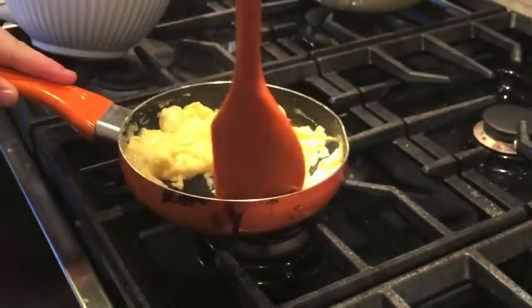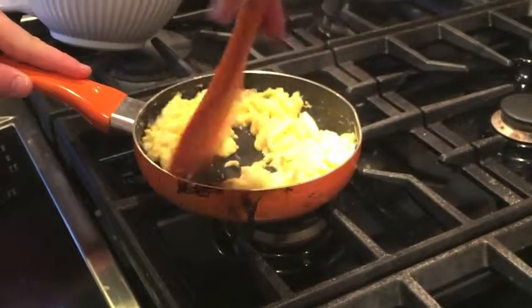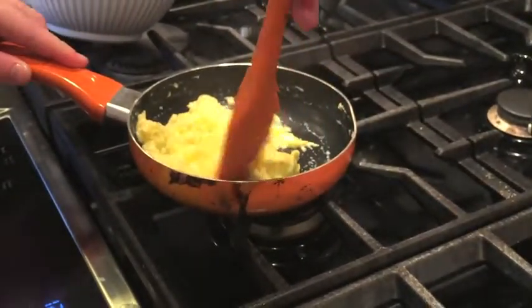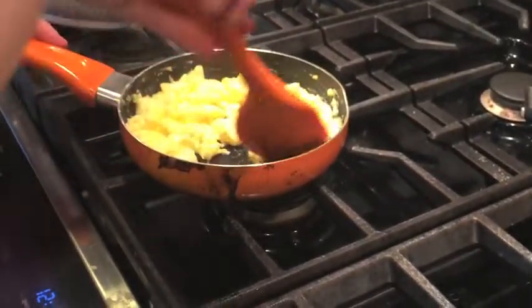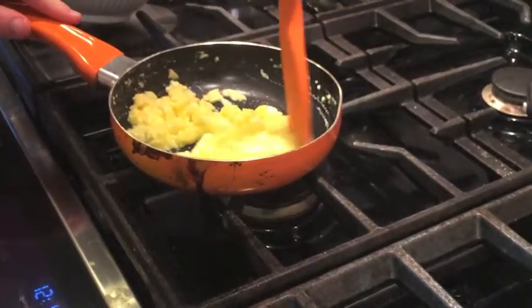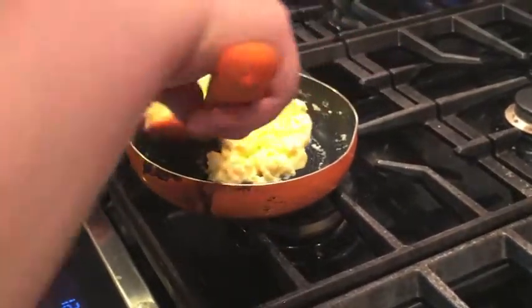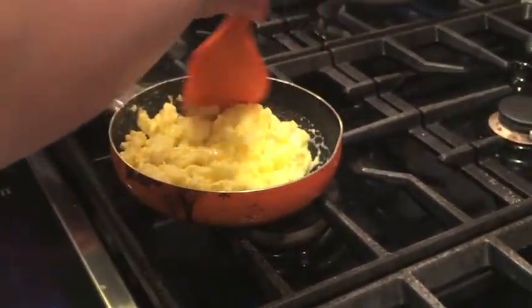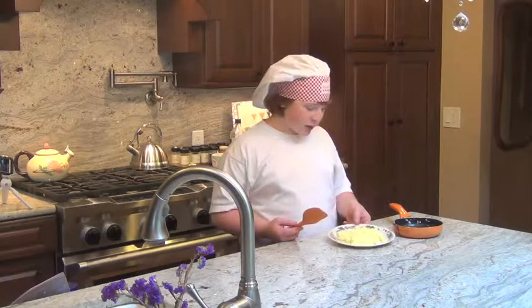Be very careful not to burn yourself — these are very hot eggs. Some people like them a bit harder, so with that you want to keep it on the flame until it's all the way formed and then take it off. But I like mine a bit fluffy and soft, so I take it off the flame before it's all the way cooked. And here you have scrambled eggs. Same thing with the fried eggs: you can add salt, ketchup, or salsa. Anything's really good with eggs.